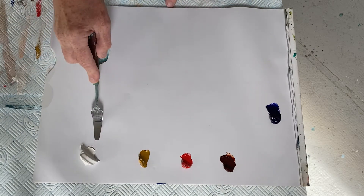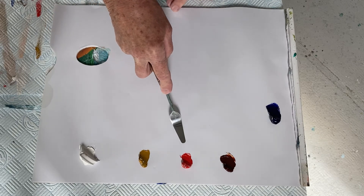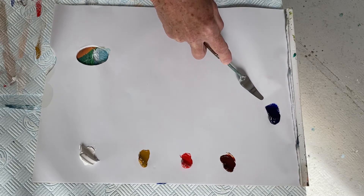The colours I've got are titanium white, yellow ochre, cadmium red, burnt sienna, and ultramarine blue.